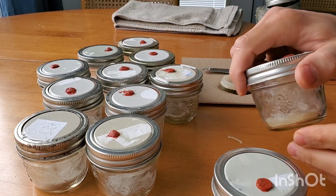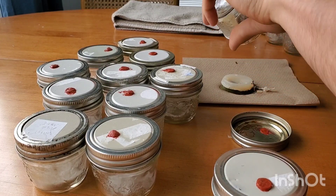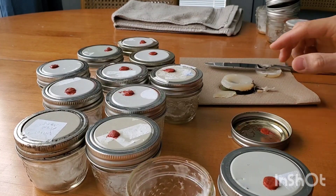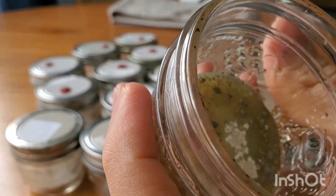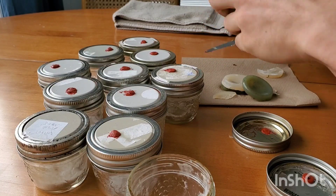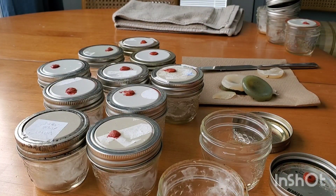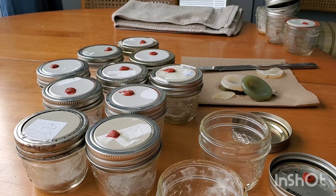So what we're going to do is open up these jars and remove the previous agar. As you can see, this one's pretty contaminated, but that won't be a big deal at all. Then we're going to clean these in the kitchen sink like you would any other dish, let them fully dry, and prepare a new batch of agar to pour inside of them.